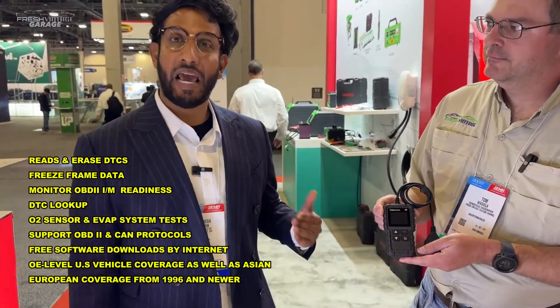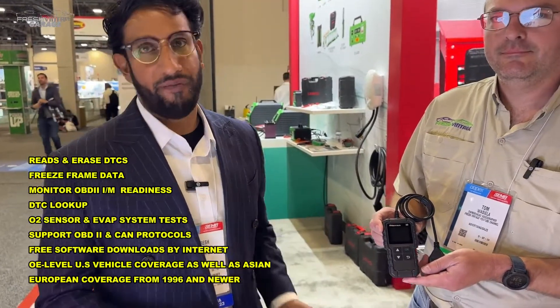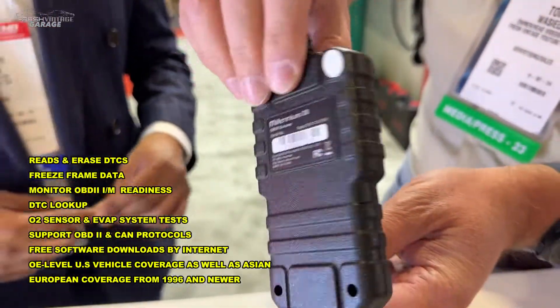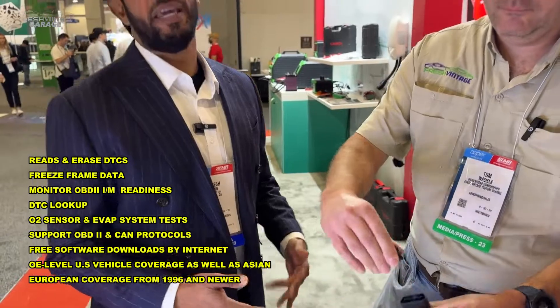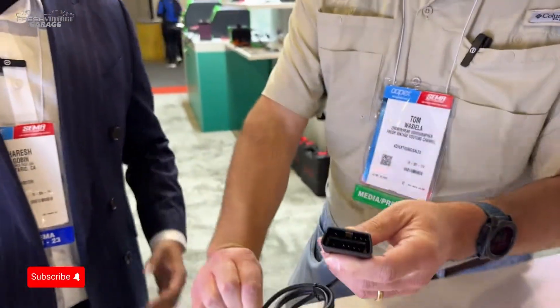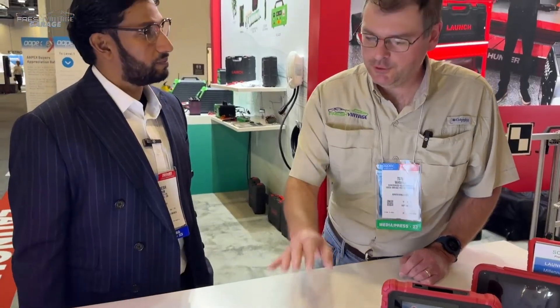Right here we have the Millennium 30 — one of our entry-level DIY code readers. This is a must-have for any car owner. It fits in your glove box. You plug into the OBD port, and if you have a check engine light or some kind of warning light, this product will give you a good insight into what's going on with your vehicle in terms of identifying that diagnostic trouble code. There's no live data graphing on this one — we're just reading codes.